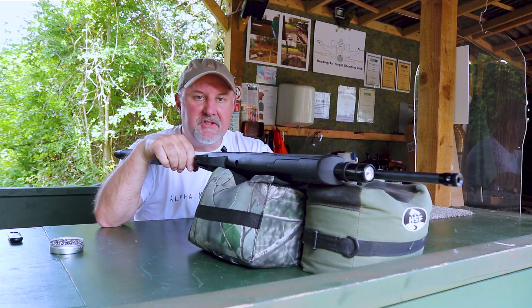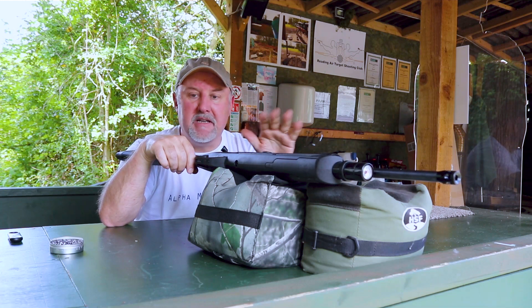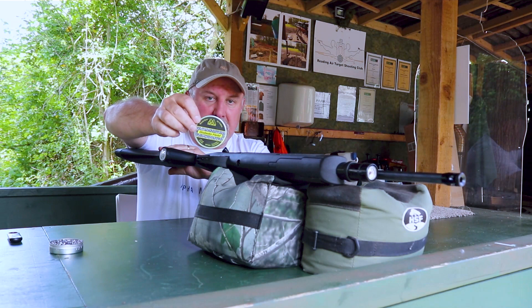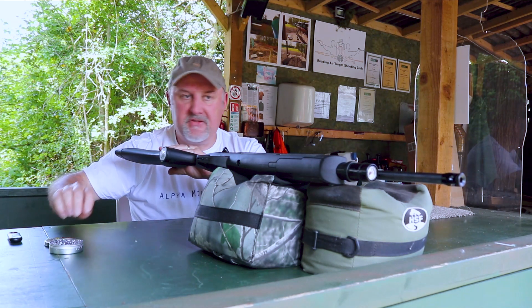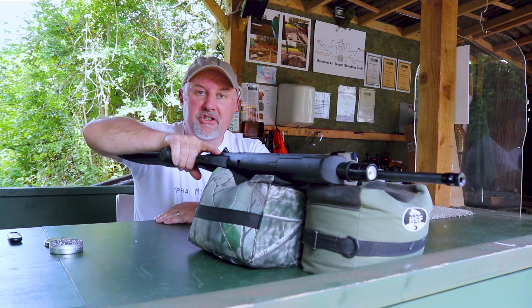I'm down at the beautiful surroundings of Reading Air Target Shooting Club once again, on their 30 metre range. I've set the target out at 30 metres, and I'm using Air Arms Diablo Field .177 pellets in 4.52 calibre. So let's see how the GX40 shoots.